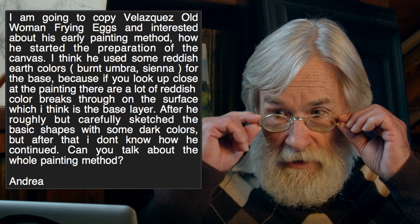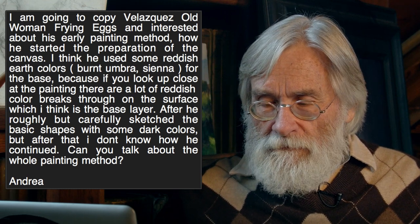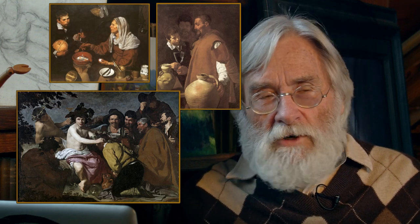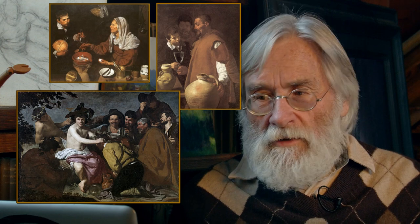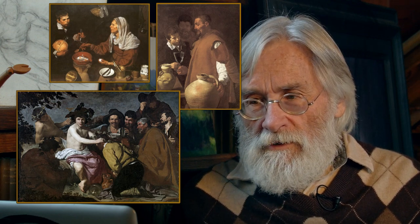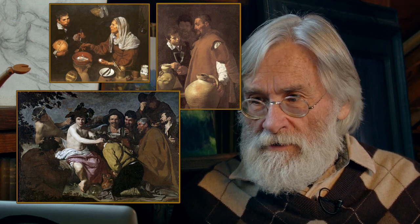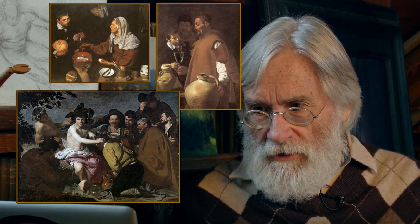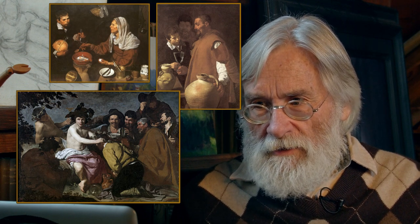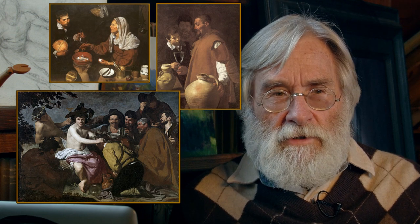Let me start by asking a question. Velasquez produced so many really good paintings, so one of the big questions is why would you copy that one? It's one of the least effective of his works, and I would recommend against that. There are probably a dozen really striking great paintings — why borrow from one where he hasn't really acquired his knowledge, stature, or his way of working yet?